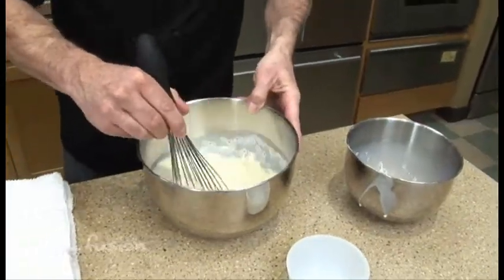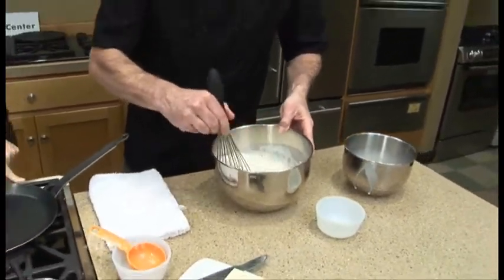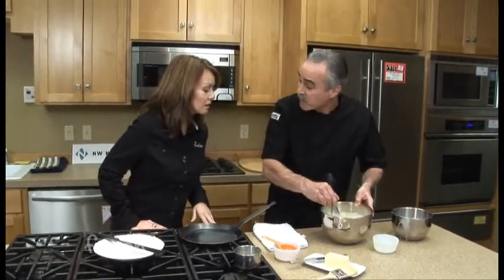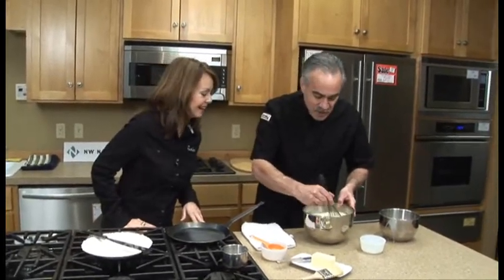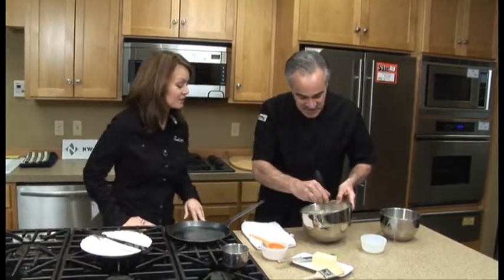Once it's all whisked up, you really want to get the lumps out of it. This type of batter can't have lumps — unlike pancake batter where you kind of leave it a little lumpy. After we get all the lumps out, we're going to let it rest for about 15 minutes. And you can have this any time of day, even for dinner. In fact, that's part of the tradition — it would normally be for dinner.